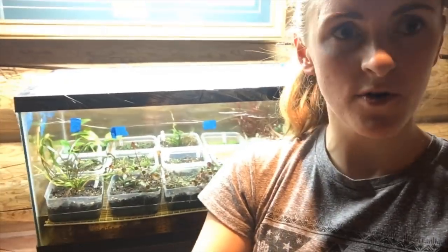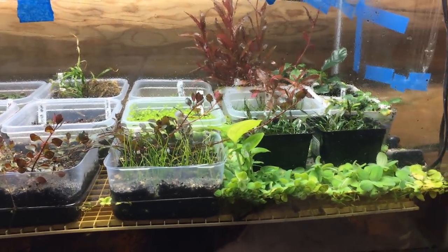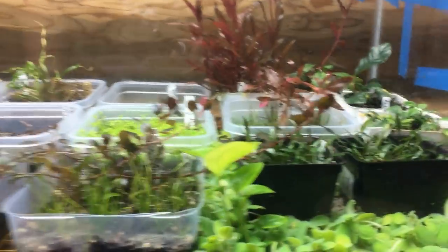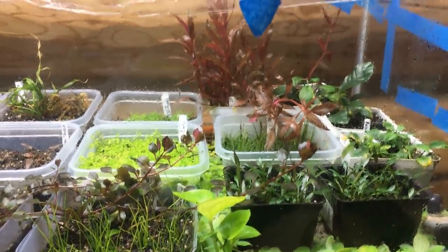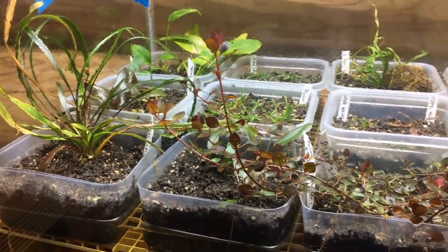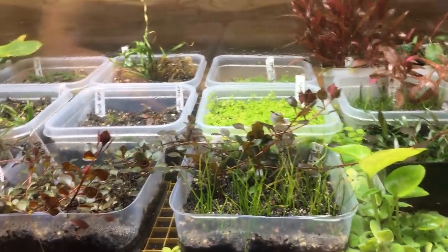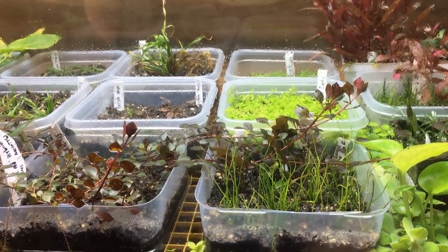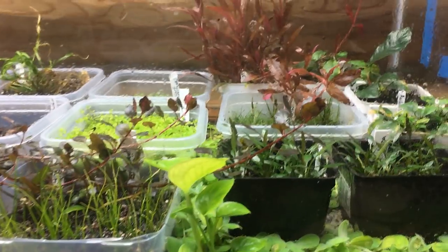Back here is another experiment of mine that I haven't really told anybody yet, because I've been waiting to see how it goes before I share it — which will be really soon. It's an immersed, as in grown out-of-water, aquatic plant setup that I'm testing. I'm just having fun with it in this 40 gallon that I had a sweet Craigslist deal on. I'll be making a video about this soon — the different plants I have in here and the before-and-afters of about three to four weeks of growth — and I'm excited to do that.